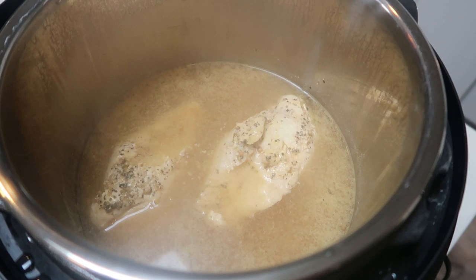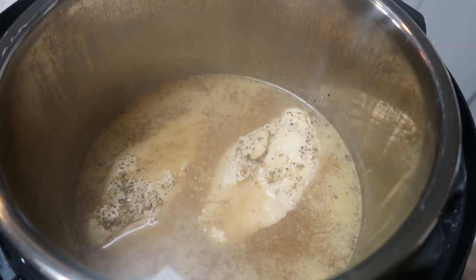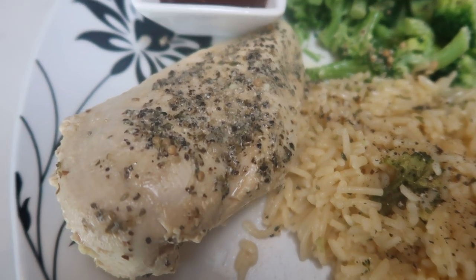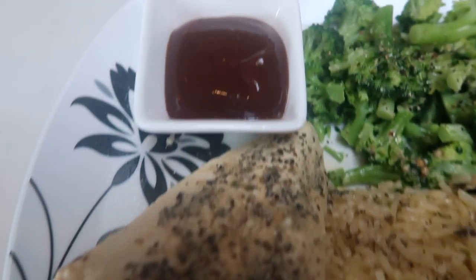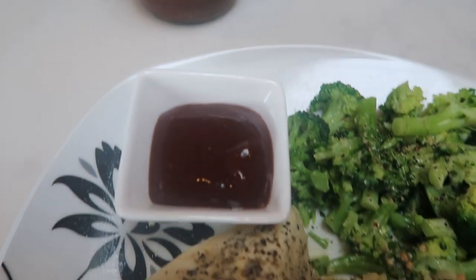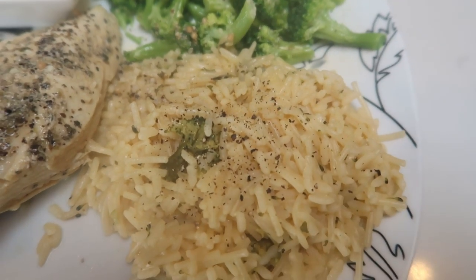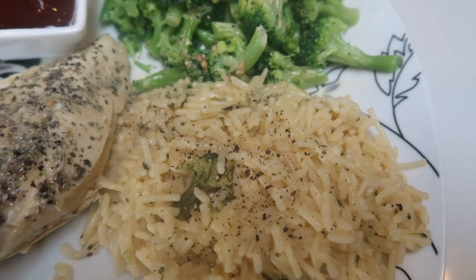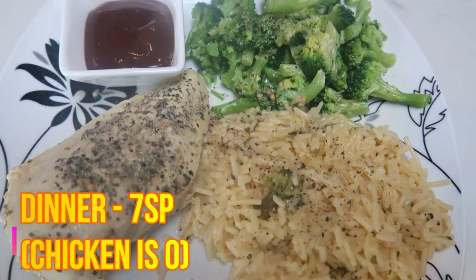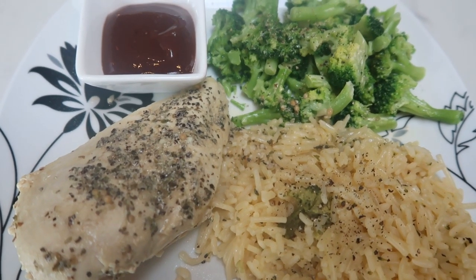Our chicken is done — it smells so good. I'm going to go ahead and get a chicken breast served up with the rest of my dinner, plate it up, and give you all the smart points. Here is my completed dinner for tonight — our garlic chicken. I'm going to have one breast of the garlic chicken with a little bit of G Hughes hickory flavored barbecue sauce, which is zero smart points. I have a serving of baby broccoli with some spray butter, salt and pepper for zero. And then one half cup of the rice — half a cup is seven smart points. So my whole dinner is only seven smart points because the only thing we have to count points for is the rice. I highly recommend this garlic chicken recipe — it was so easy in the Instant Pot and you can't beat a flavorful zero point dinner.